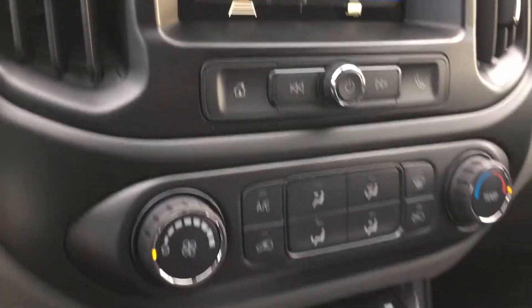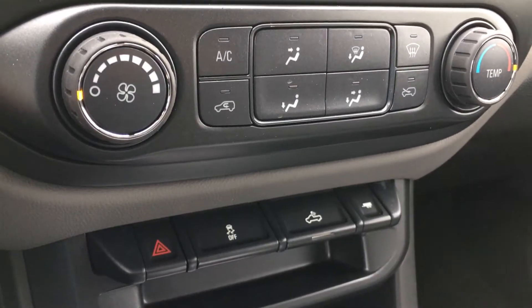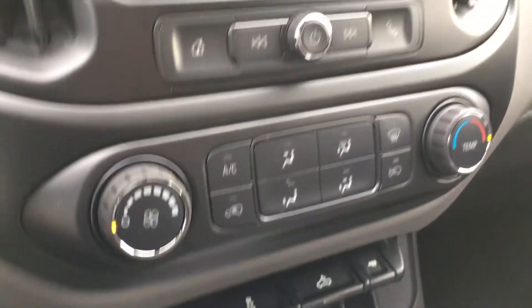A little further below you have your climate control, bed cab light, traction control, and your hazards.